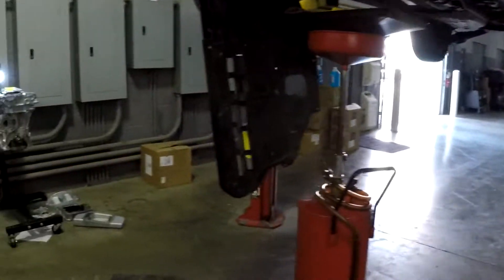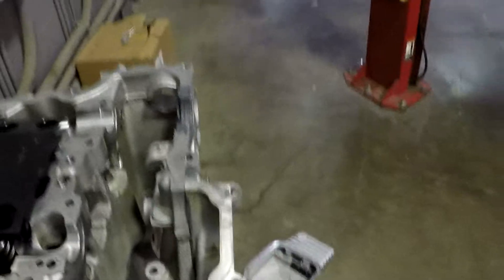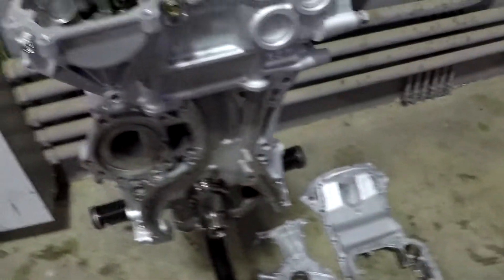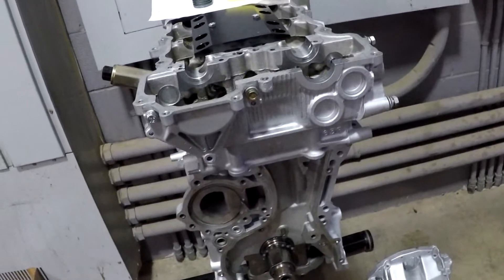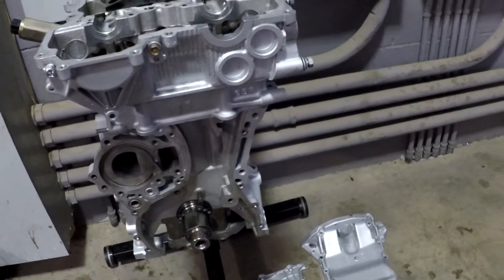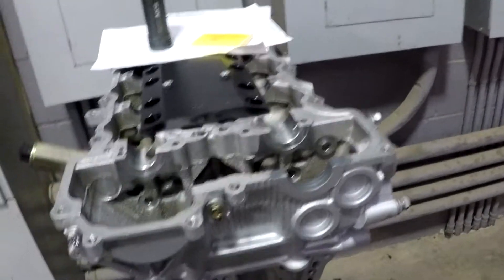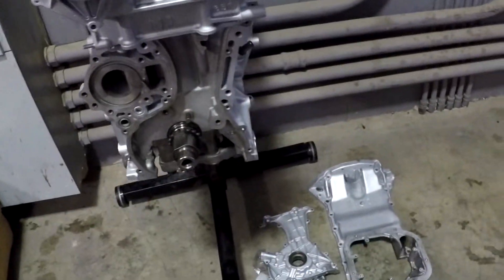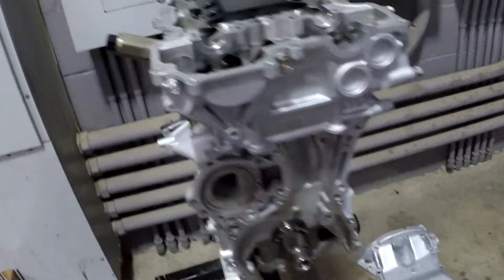Today we're going to be putting on the head. I'm going to pull the head up even though I don't have the timing cover or oil pump on yet — I believe I can do those afterwards. I'm going to put the head on and bolt it down without putting the cams in yet, get it torqued, then do the timing chain, and then put the oil pump on as long as I leave the upper oil pan off — that way I can slide the pump in, same as I did when I changed it in the car.